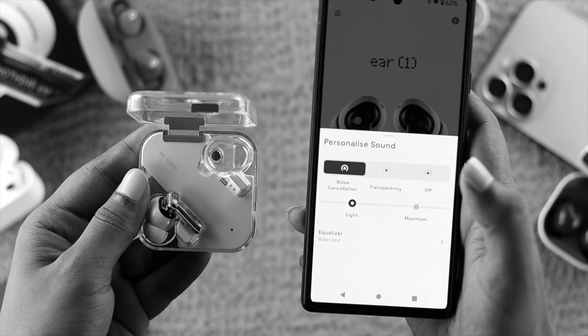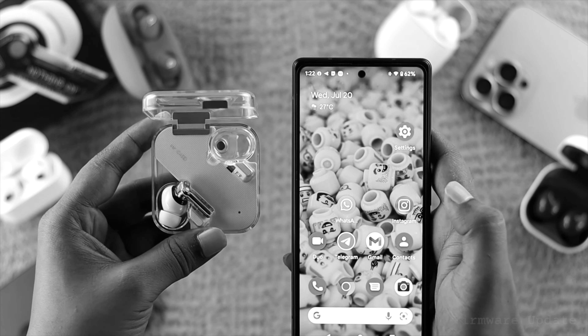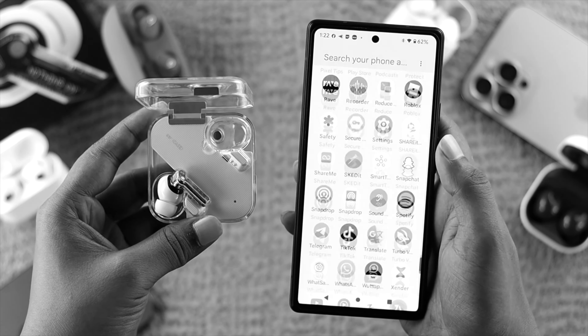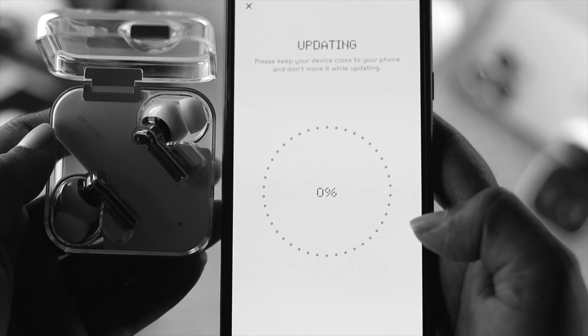If that still isn't working, the next thing is the firmware update for your Nothing Ear 1. Go ahead and open up the Nothing Ear 1 application on your device. If there's an update available, tap on it, then tap on firmware update, and go ahead and tap on download and install to make sure you install the latest software version.